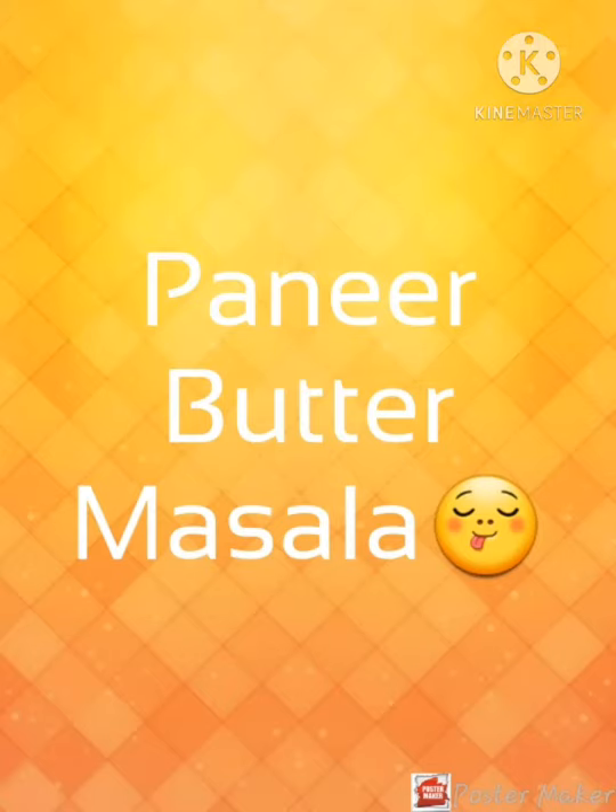Hello Friends, Elrigu Namaskara. I will give you the recipe of Paneer Butter Masala.